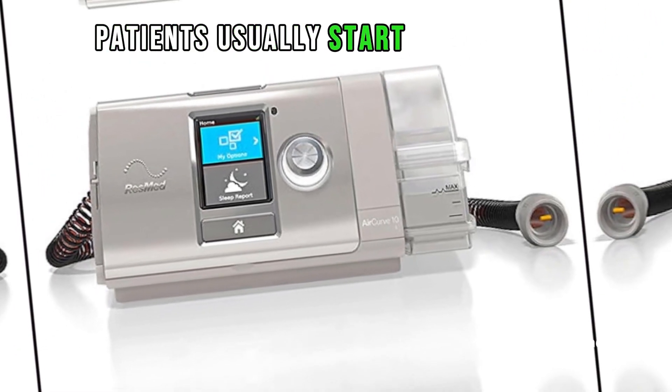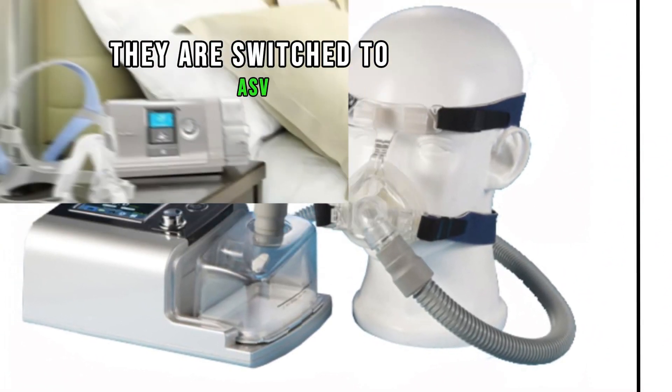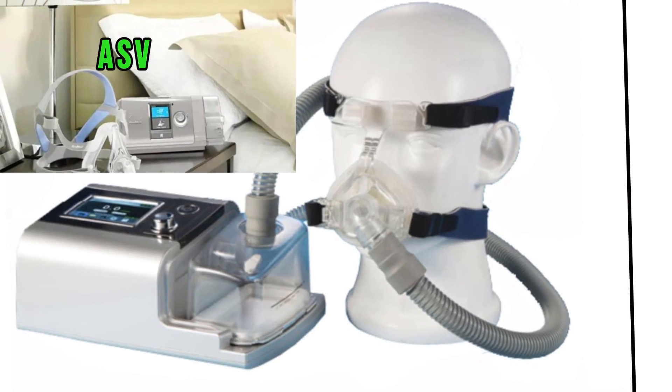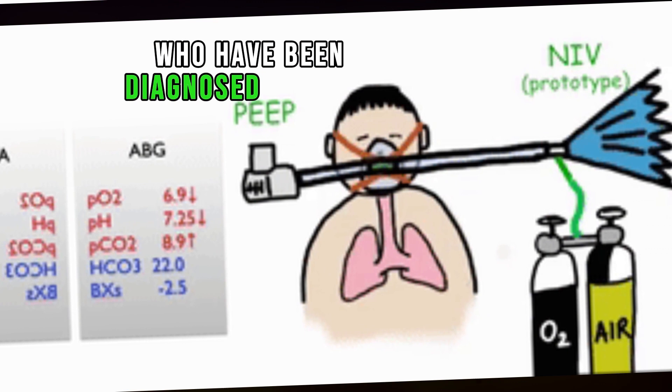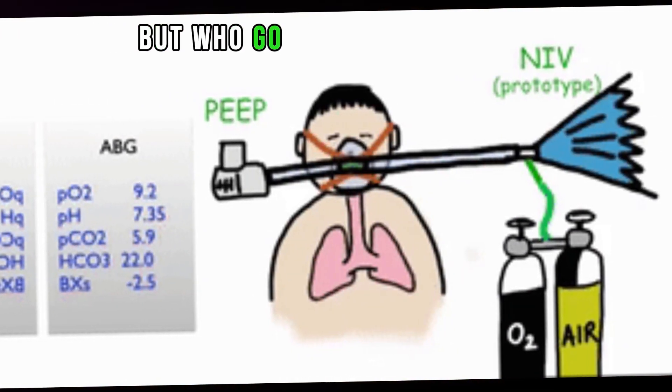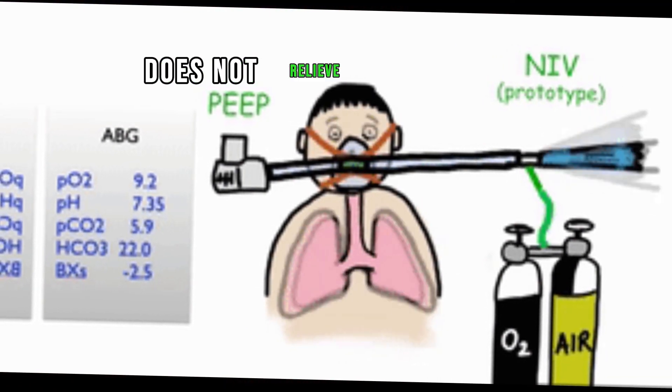Patients usually start on BiPAP for this condition, but if this therapy doesn't work, they are switched to ASV. ASV machines are also used to treat patients who have been diagnosed with OSA but who go on to develop patterns of CSA that bi-level PAP does not relieve.